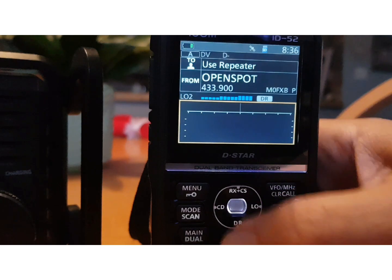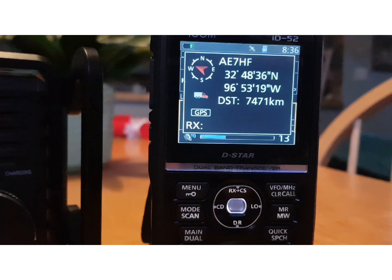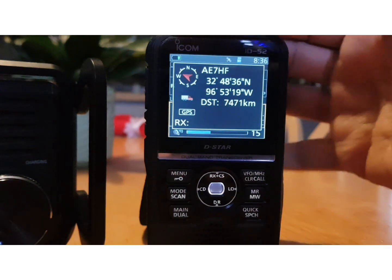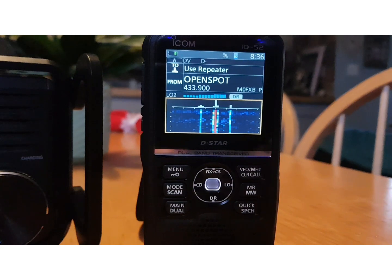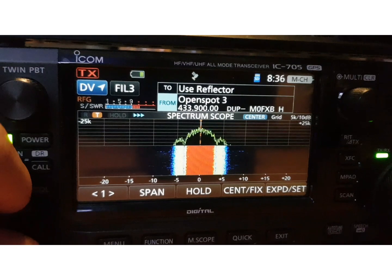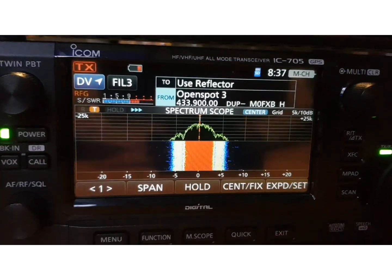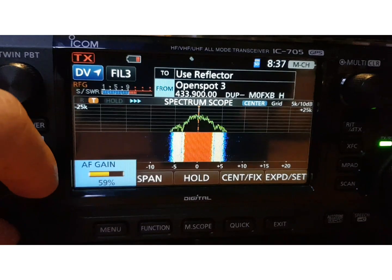Have a listen — the audio is excellent on the 52. Let's take the radio out and look at the 705. Turn up the volume so you can hear it. You could find another ICOM 7000 — those are discontinued — when you see them come up, the pricing sounds excellent.